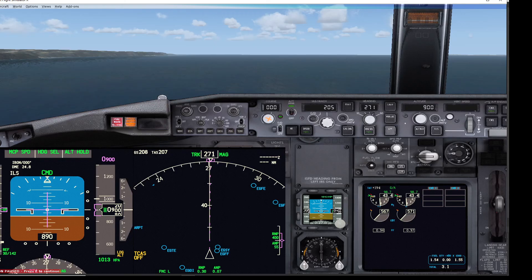We're over the sea here just to make sure the terrain isn't undulating below us. As you can see, the rad alt is showing 890 feet. Flaps are up at the moment — flaps 1, 2, 5, and 10 — so I'm going to release this and select flaps 1.